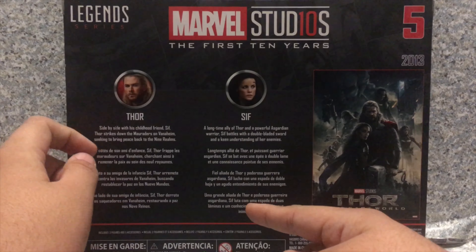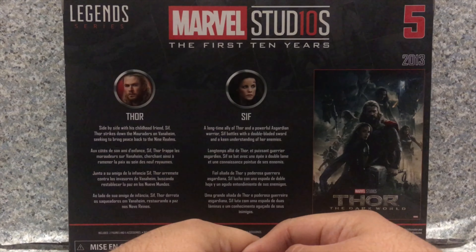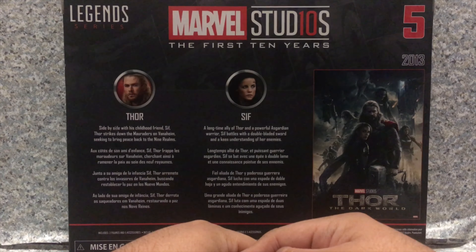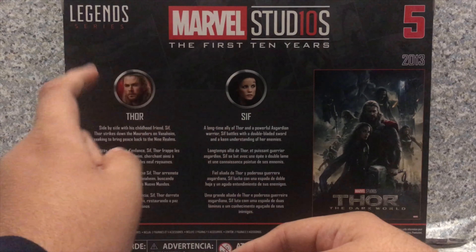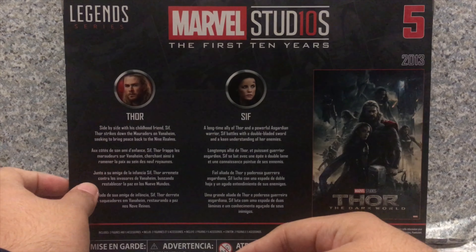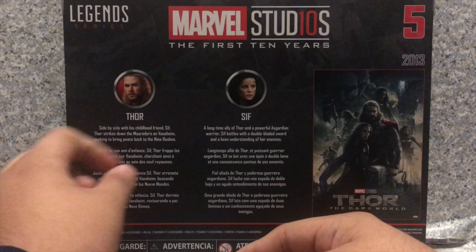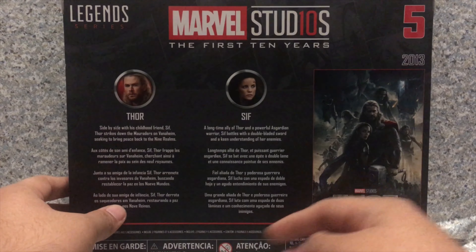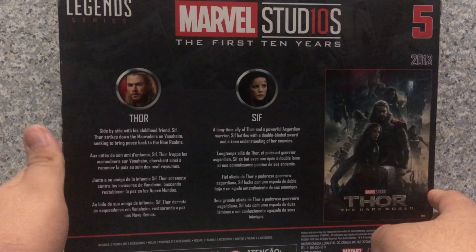And there's a read-up bio about both characters. Starting with Sif: it says a long-time ally of Thor and a powerful Asgardian warrior, Sif battles with a double-bladed sword and keen understanding of her enemies. Now for Thor's bio: it says side by side with his childhood friend Sif, Thor strikes down the martyrs on Vanhany — I don't know how you pronounce that word — seeking to bring peace back to the Nine Realms. So that's about it for the packaging.